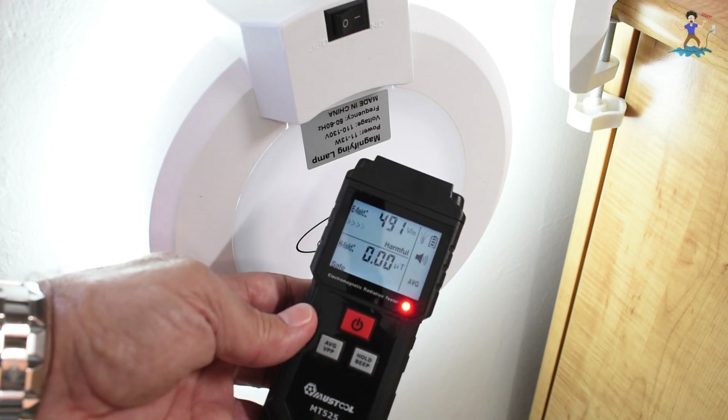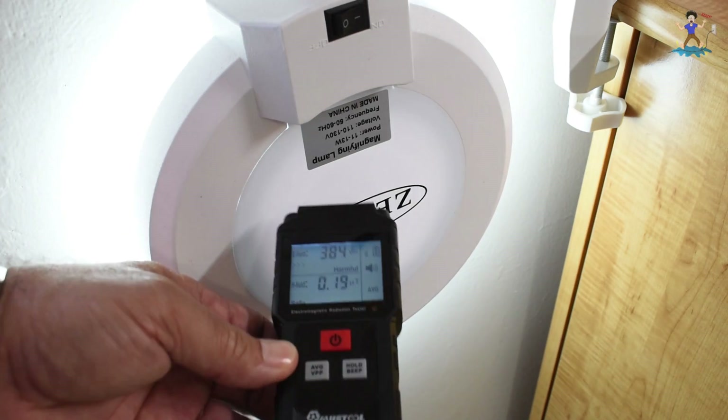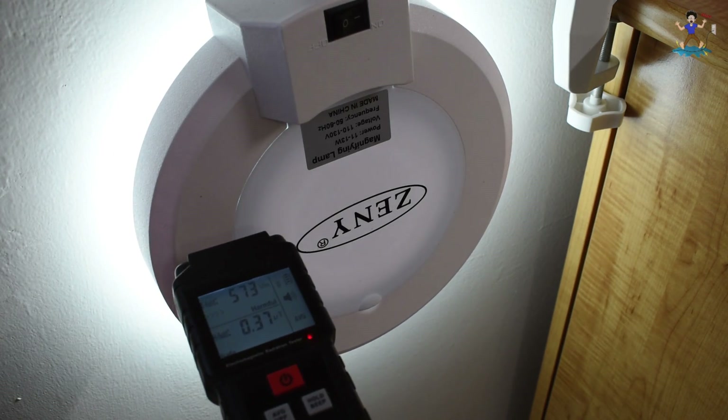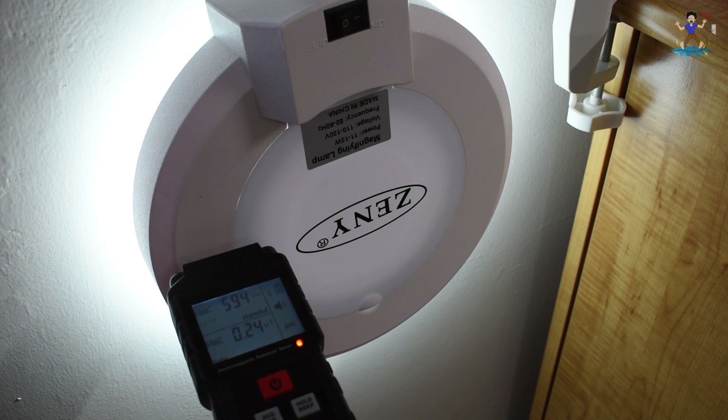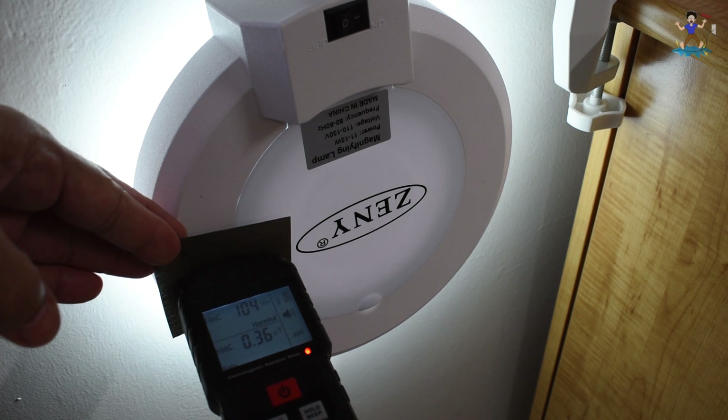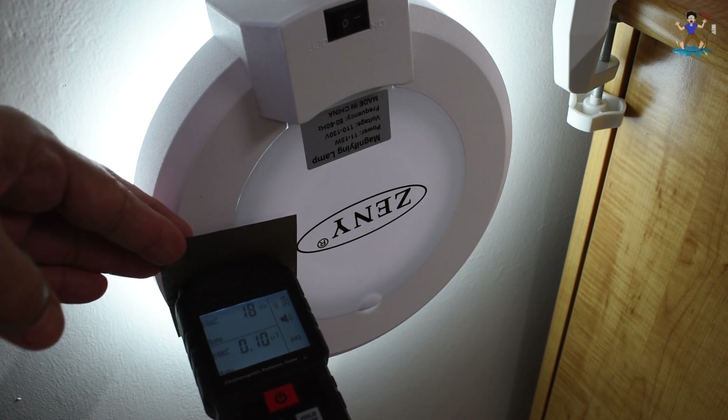So let me power this up and let's turn on the backlight. Alright, so let me hold this right over there, and I'm going to take the shielding material and go right between. And look at how it blocked it.